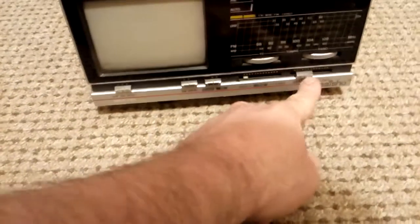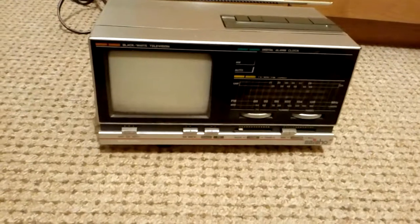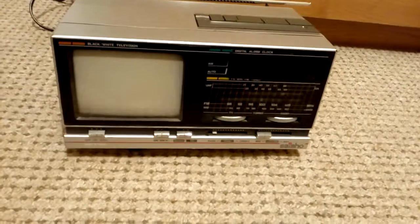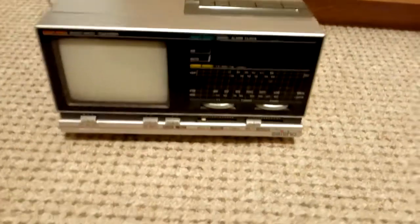It's a bit crackly — I think it's got a bad capacitor. But considering it's 30 years old, many of these over time just give in. I think it's quite a nice device, and as it was my granddad's, I would like to keep this. It's just a nice little thing to have at home, and a piece of history.